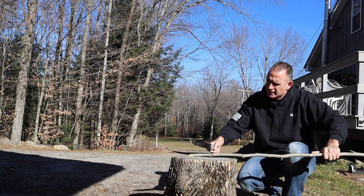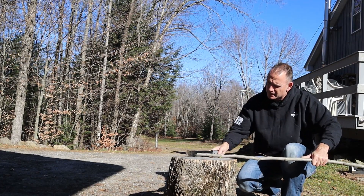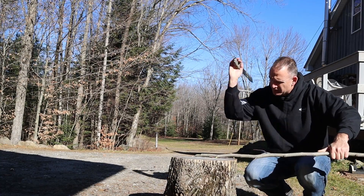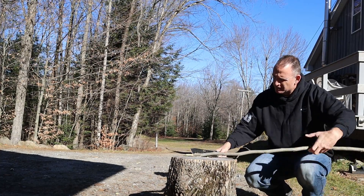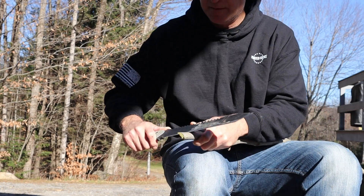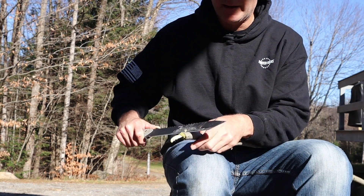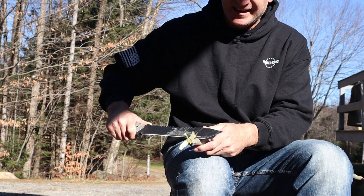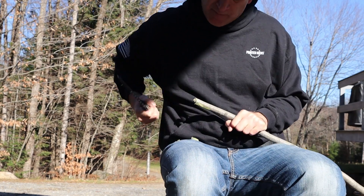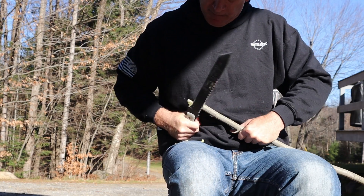It does have that nice weight behind it. Once it gets thicker it's going to be a little harder. Push cuts shouldn't be a problem — and they're not. The only issue is that your thumb on the back of this saw is going to be a little serrated, so you might want to move up top a little bit. It is a very large knife. It's a little bit uncomfortable because it has this finger choil right here, but you can scootch down a little bit.